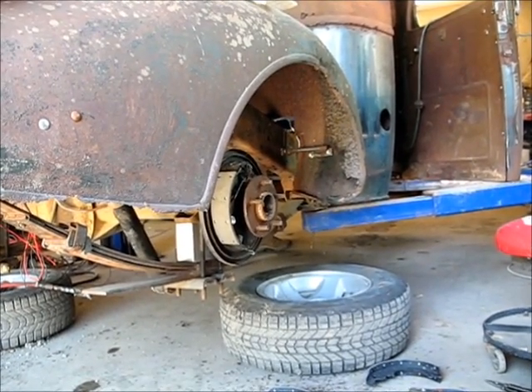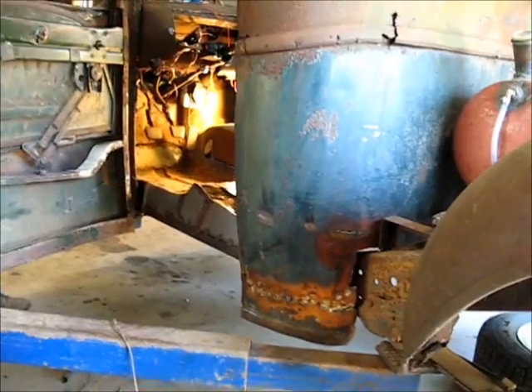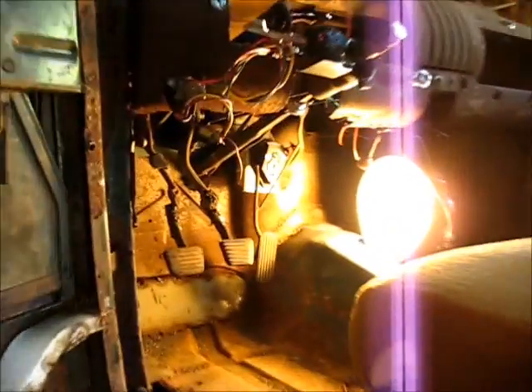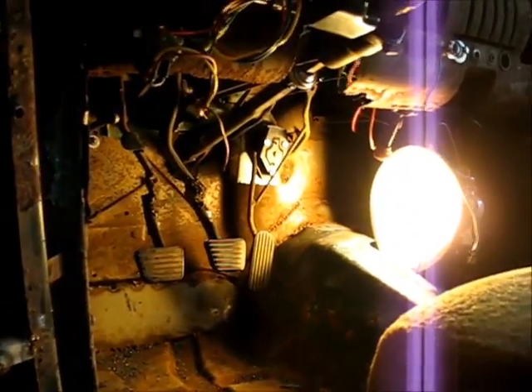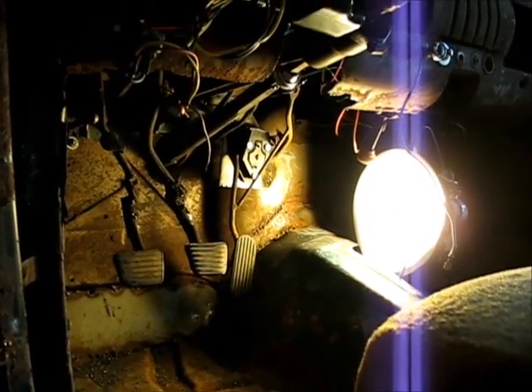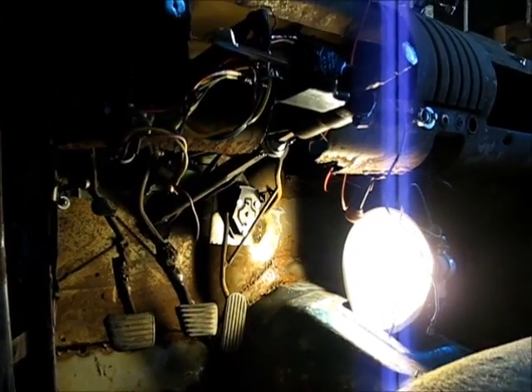Fantastic. I do want to get a picture of these pedals after you finish though. Don't your pedals look a lot prettier — all matched up and close to each other and all that. Five-star. Good job!